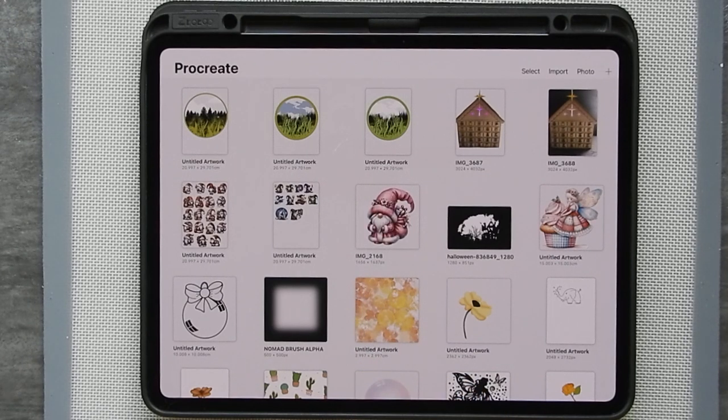The first thing to do is to have an iPad and have Procreate loaded. This is by far the easiest way of creating artwork or adjusting artwork for cutting, whether you have a vinyl cutting machine, a CNC, or a laser cutter. This is one of the easiest ways to make the artwork to do that.